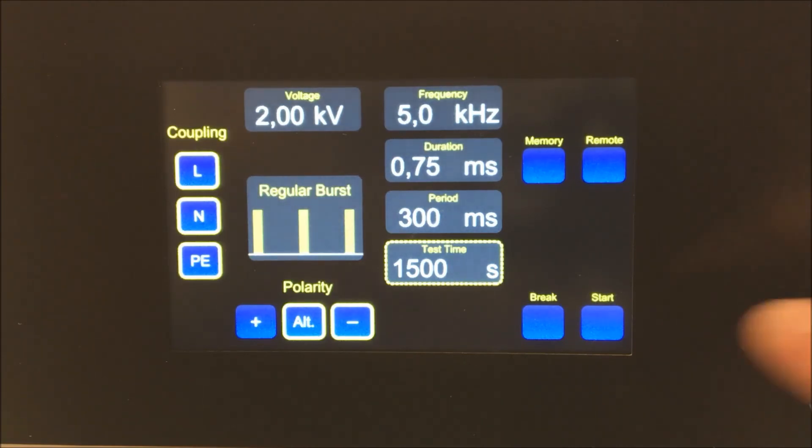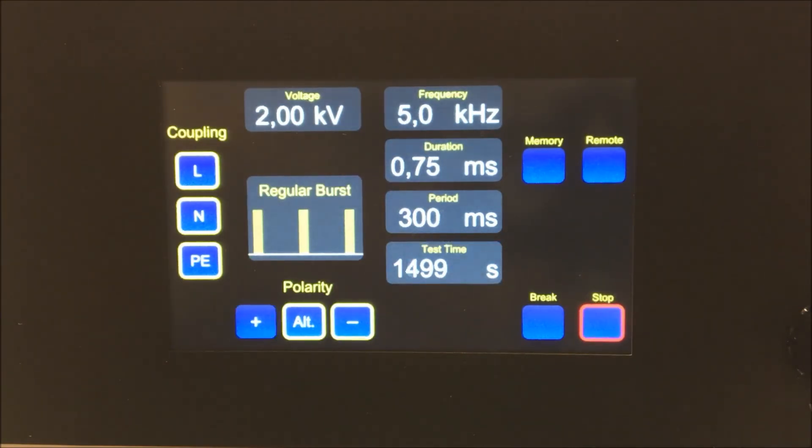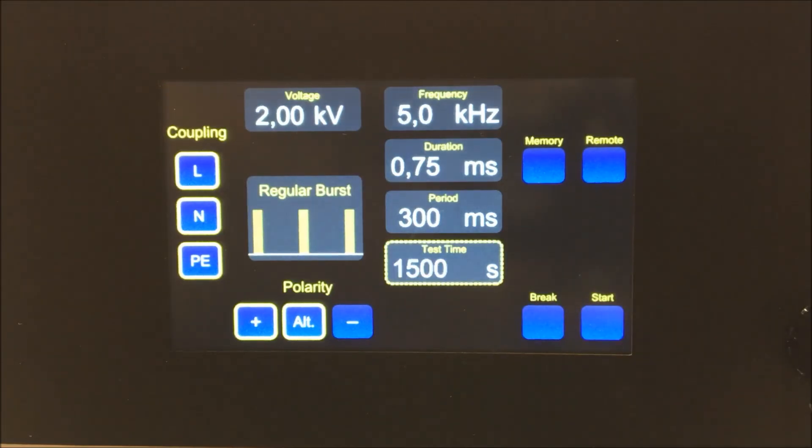Once the correct parameters are selected, touch the start icon to begin testing. Touch the break icon at any time to pause the test. From here you can continue or stop the test.